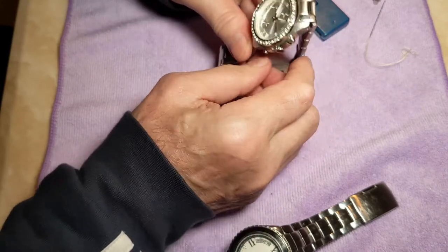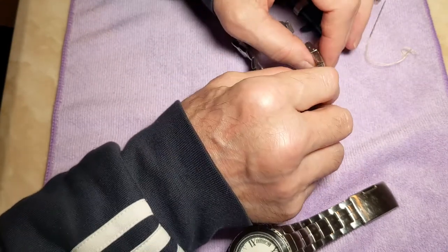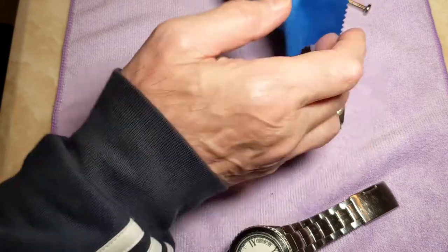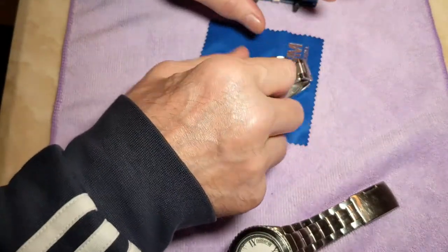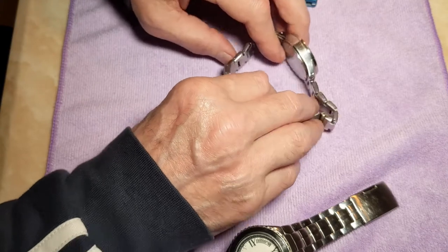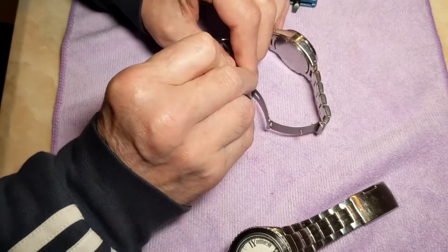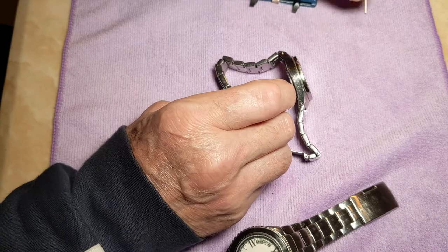I'm going to do my wife's watch first. The trick is to take the back off, so I'd always recommend taking this link out and undoing the strap — it just makes it easier to work on. The tools you'll need are the tool itself, a little screwdriver, and a pin to push the link out. I prefer to use a bigger soft cloth so you've got more room to work with. Just pop the pin in here and push that link out — watch it doesn't flick out. Keep that little piece, you don't want to lose that.